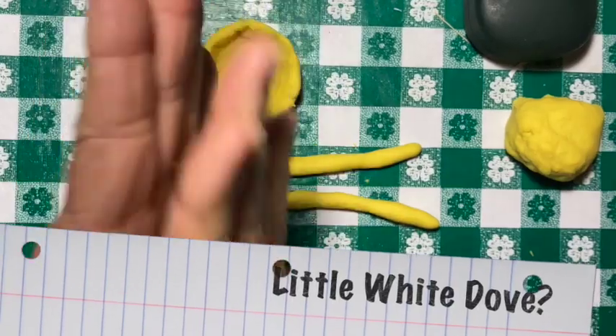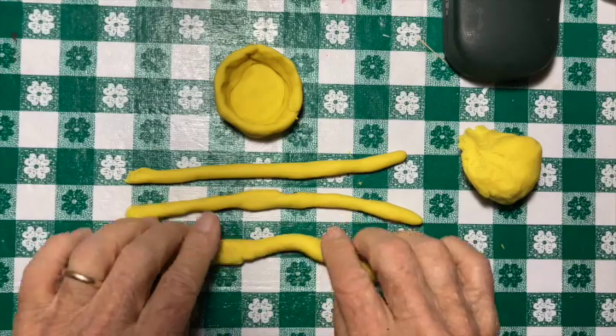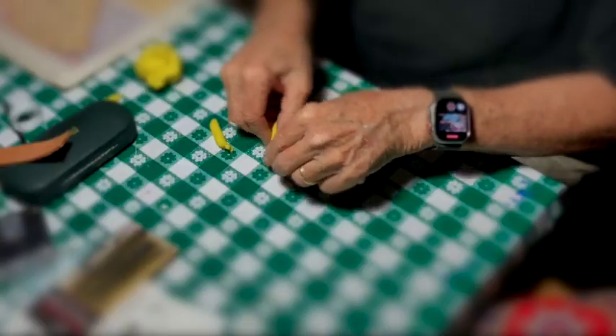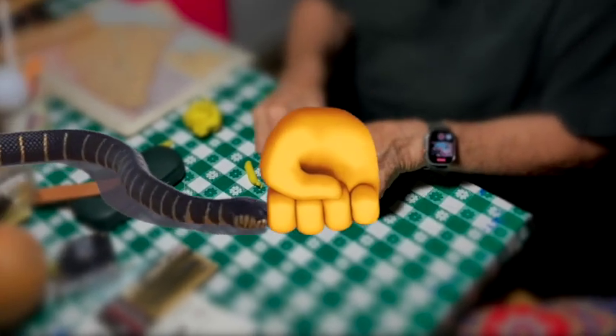You kind of take it up and you roll the clay out. This is not like clay like they use, but it's close. And you roll it out in a long worm-like thing, kind of like a snake. But boy, I hate snakes!